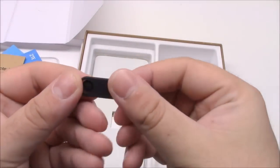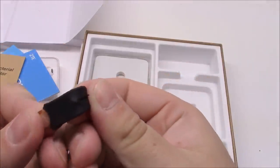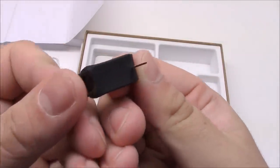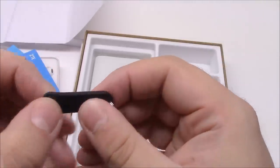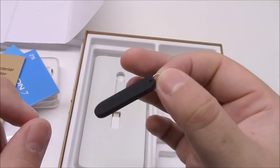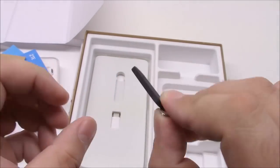Here we have a little SIM eject tool. This might not be a big deal to your average consumer, but with me changing phones so much and being a tech enthusiast, having a way to carry something like this around on my keys without it stabbing me in the thigh — that's pretty cool. I like that.